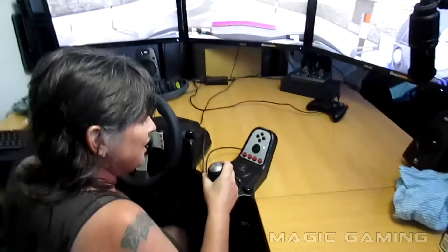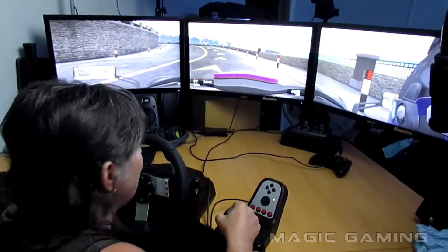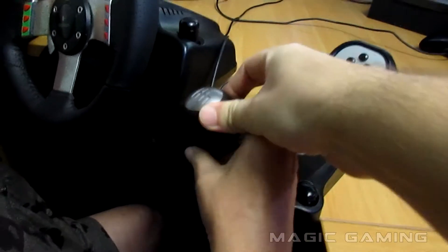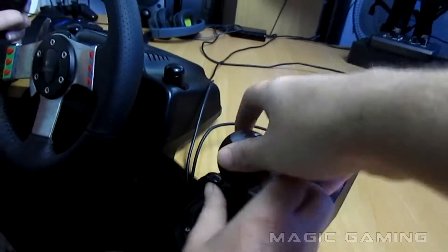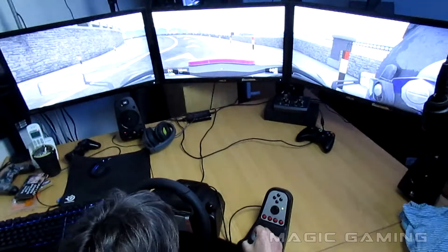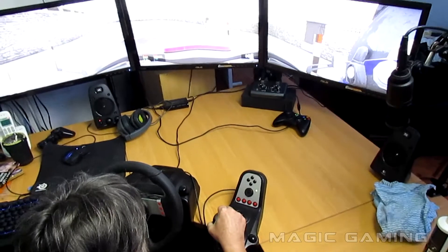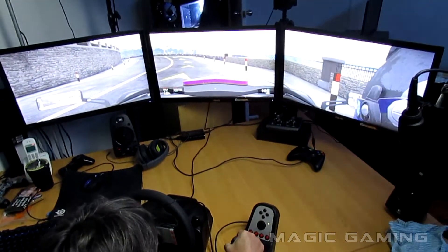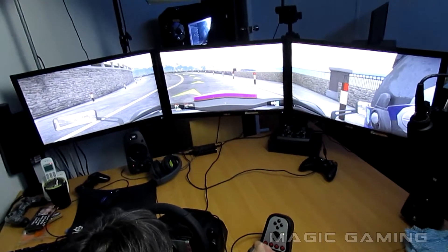I'm trying to find second. First is all the way up there, then second, third, fourth, fifth, sixth. Oh, I'm so confused! Okay, you need to go into first. Now foot on the clutch — it's on. Now accelerate and then let go of the clutch really slowly.